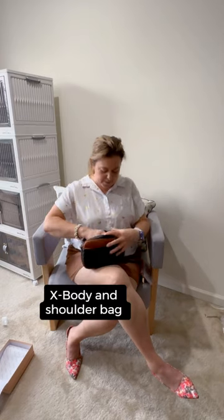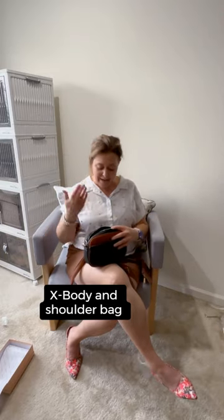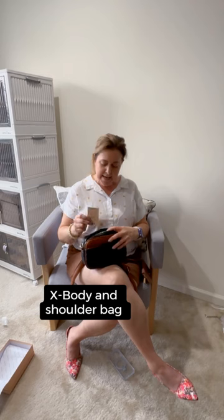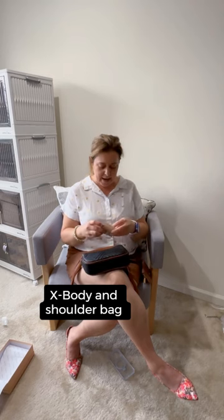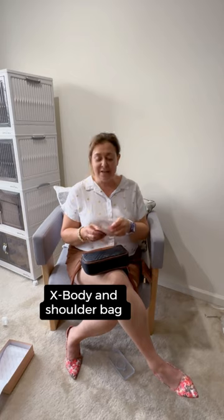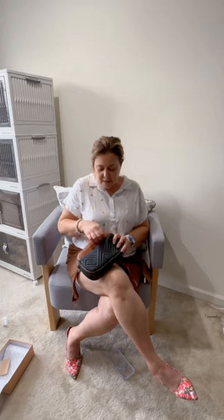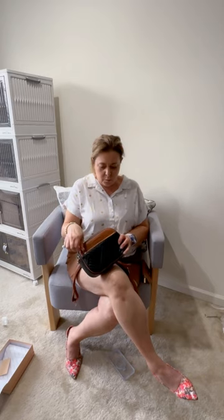Once we close it up, we go on the inside and find the strap that comes with this to make it both a cross-body and a shoulder bag. There is a card on the inside. The card tells me that this gets a three-year extended warranty on the zipper, which is fabulous. The zippers are always the first thing to break on purses, so these zippers seem to be running really nice.